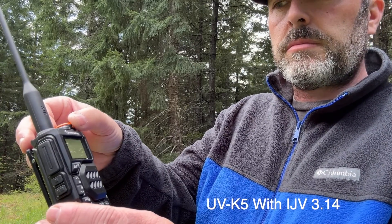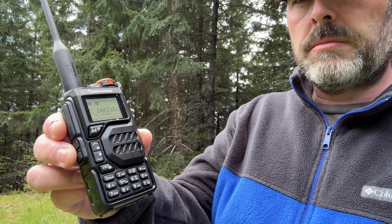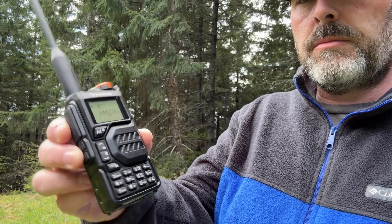Here is the Quanchain UVK5 running the IJV firmware — I'll turn it up here and we'll hear it, hopefully coming through okay for you. That is the IJV firmware 3.14.